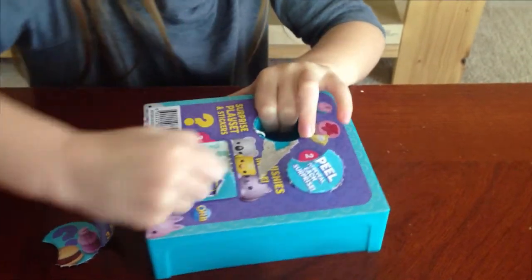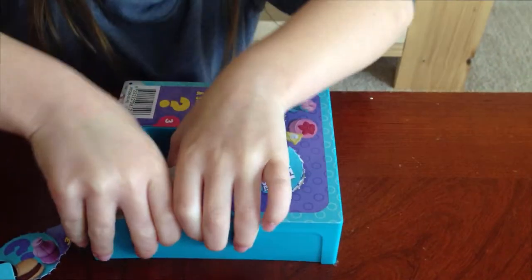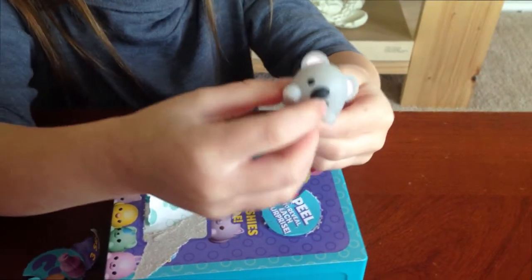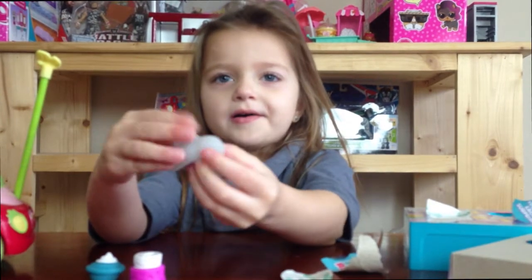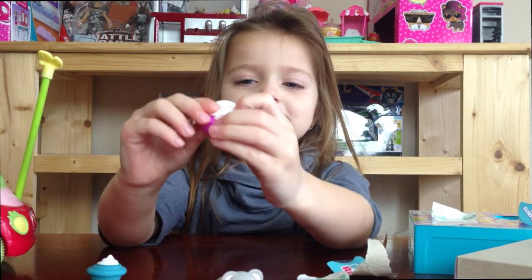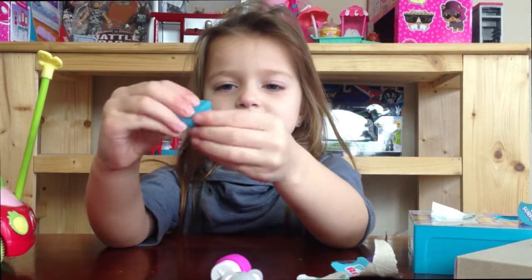The last one. Whoa, look at this — it's a koala! This is the koala. And this is the cake. Squeeze, squeeze. These two aren't the squishiest, but this one is the most squishiest. See, guys?